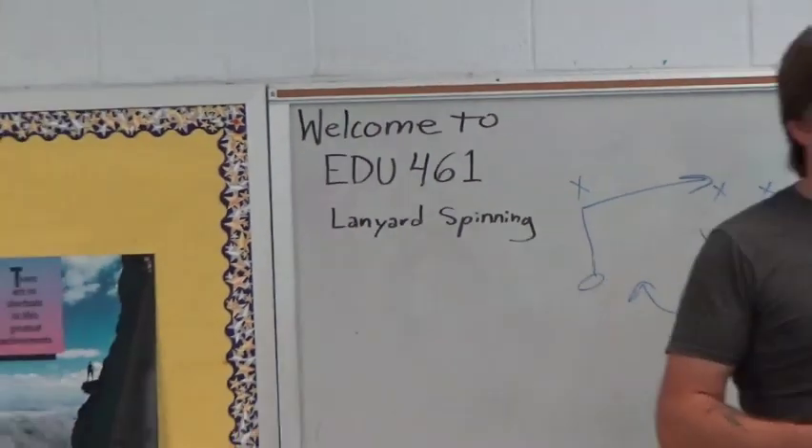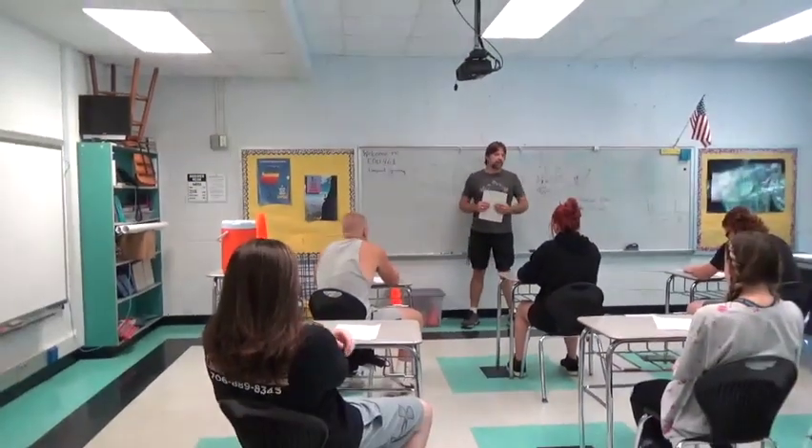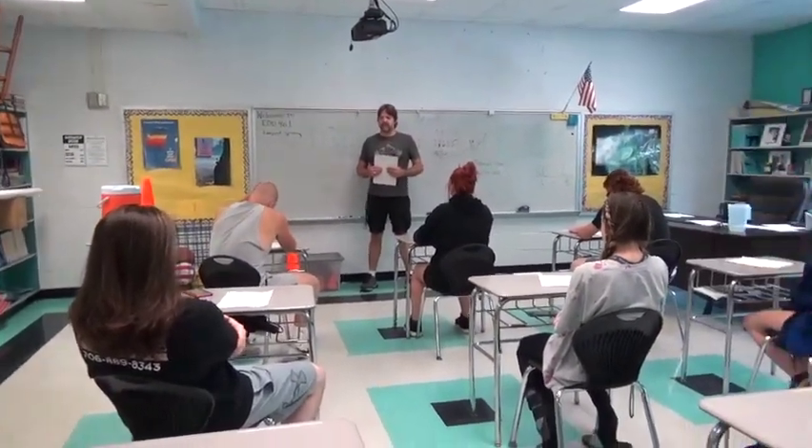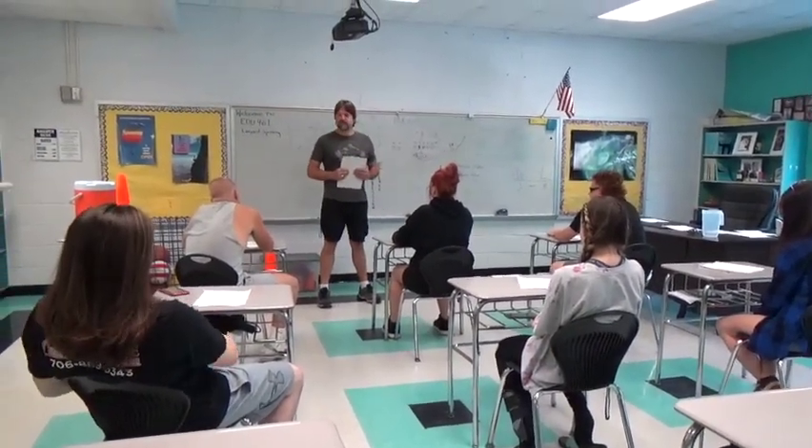Welcome class to EDU 461, Lanyard Spinning. This will be your last class you take before you become physical education teachers. If you do not pass this class, you will not become a physical education teacher — at least not in my country.